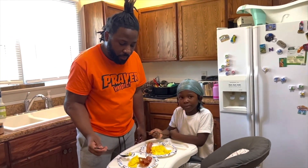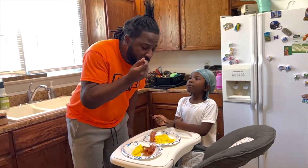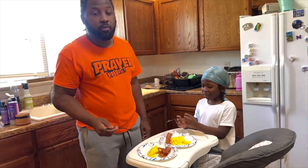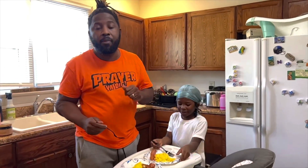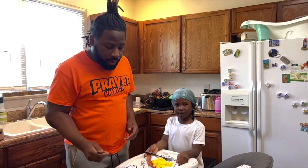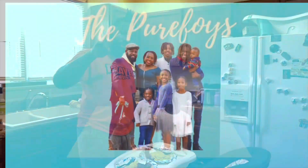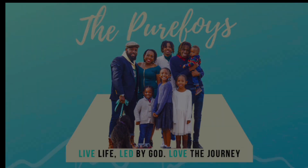These eggs are perfect. You know, those cooked the same way, same pot, same time. Well, thank y'all for watching — don't forget to like, comment, and subscribe. Let us know what other family moments you want to see on this channel. We'll catch you in the next one. Live life led by God, love the journey. We're the pure boys, and we'll be alright. Bye!